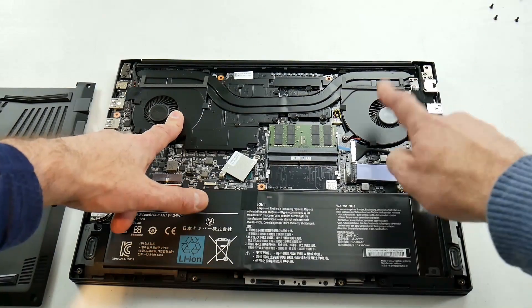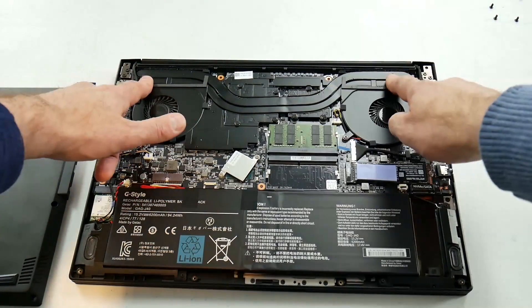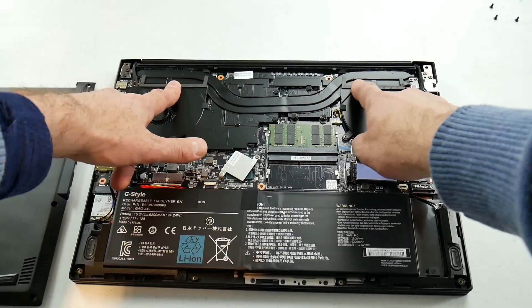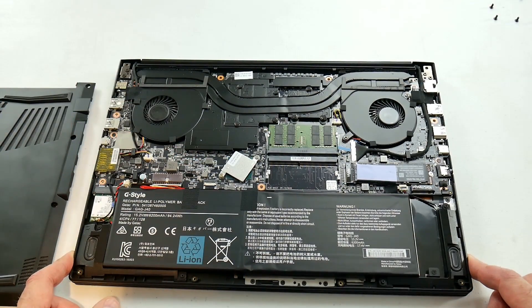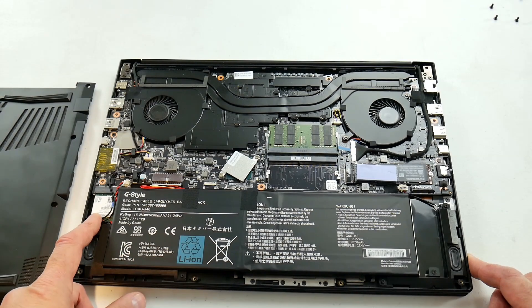As previous, we have two fans and two shared heat pipes blowing hot air out of the back through two small heat sinks. For the WiFi we have the Intel 9560, which is great.